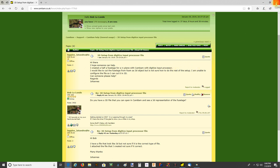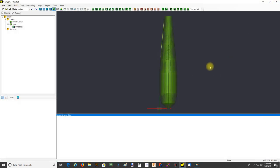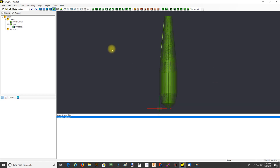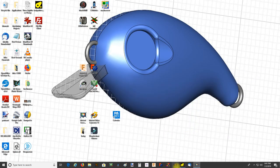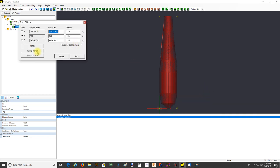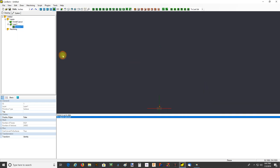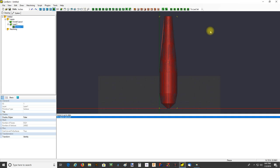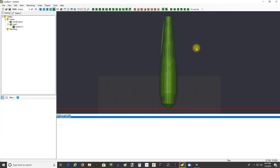The first thing I noticed is that it was in metric and I'm used to working in inches, so I just copied it from a metric opening of CamBam to an inch opening of CamBam. Now I'm going to scale it - Transform, Resize - there it is - millimeters to inches, Apply. Now I'm going to move this down into my main work area.